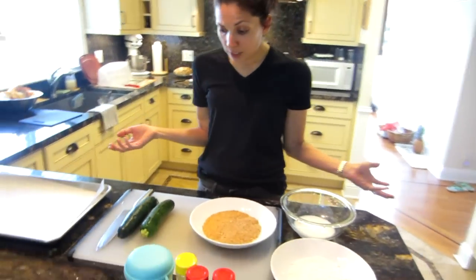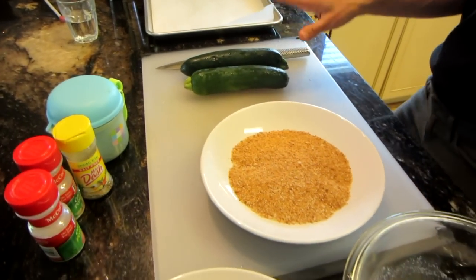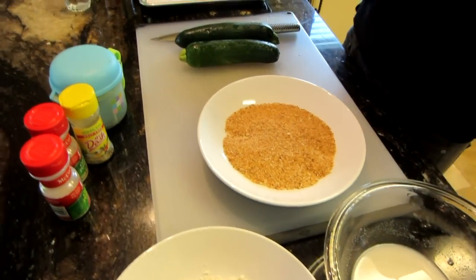Today we're going to make one of my son's favorite sides and it's called baked zucchini sticks. Here's what you're going to need to make it. The first thing you're going to need is zucchini. I usually use four zucchini but I only had two in my fridge so that's what I'm using.